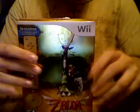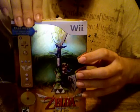I already opened it just to make sure everything was there. But yeah, it's the special edition one with the collectible Wii Remote. So, let's get started.